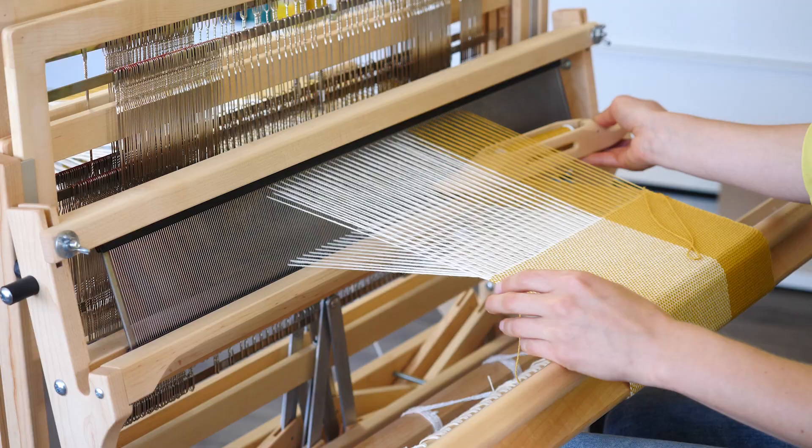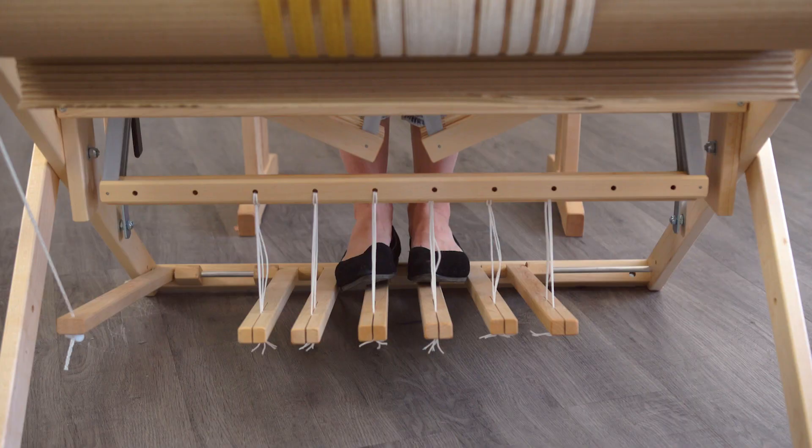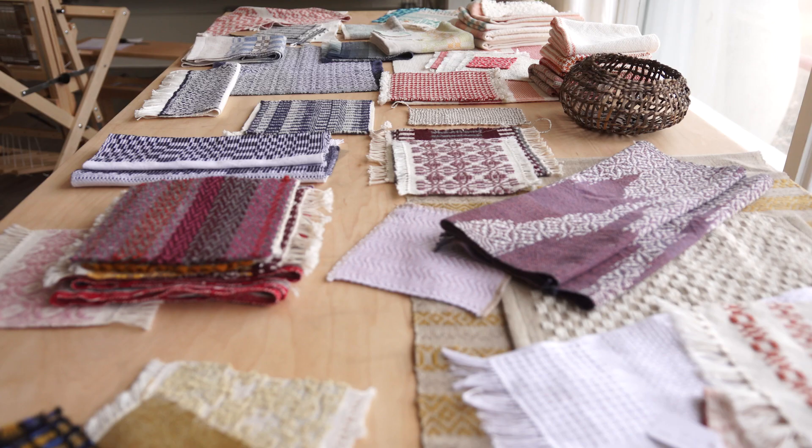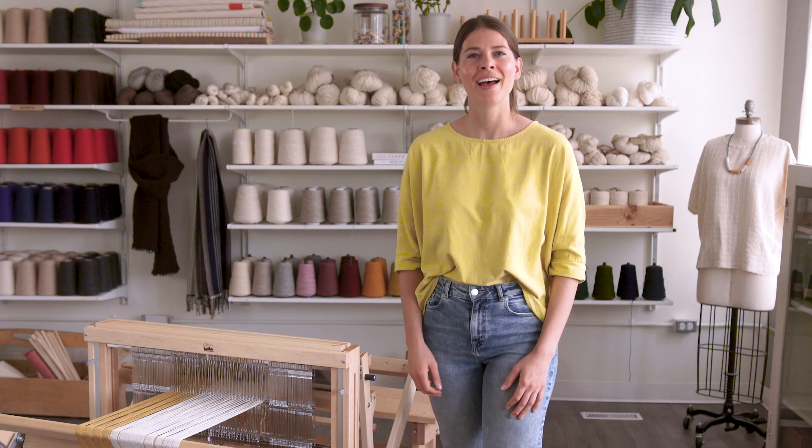Then you have your horizontal threads, that are called the weft. And the warp and the weft interlace with one another to create a web on the loom. It isn't until your fabric is off the loom and washed that it becomes cloth.